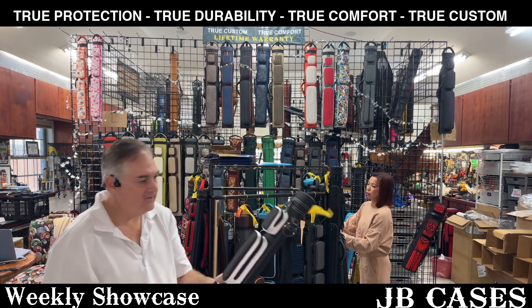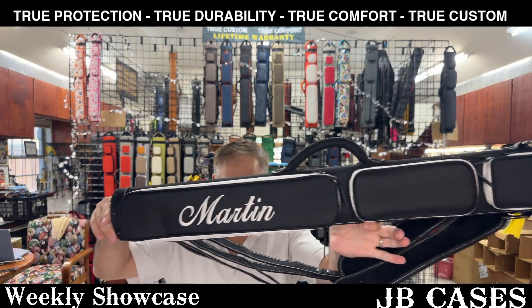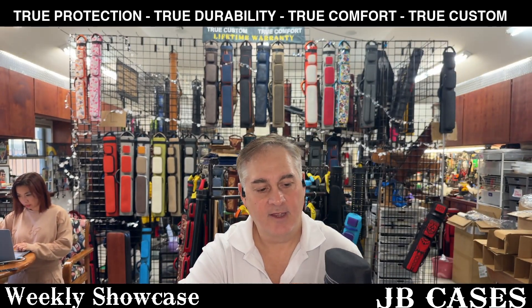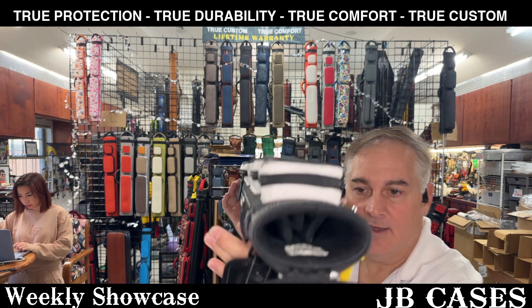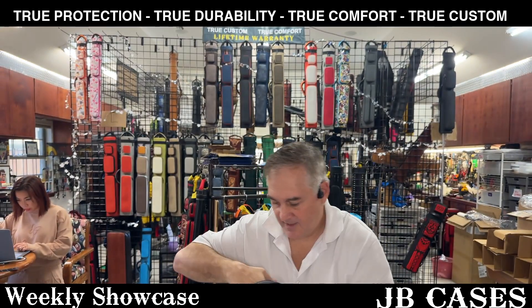The next one we have here is a black and white 2x3 from Martin. Very pretty, with backpack straps. Black with white pocket sides and white stitching. Towel ring, and no top handle. Two butts, three shafts. Looks really cool.